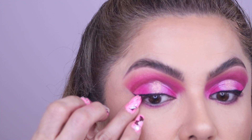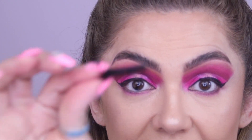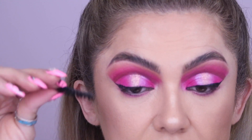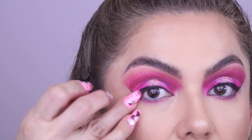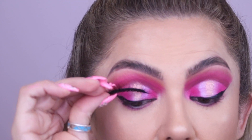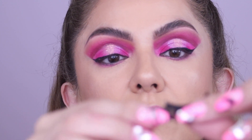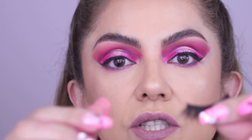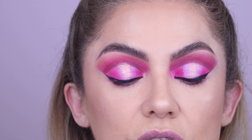Don't go all the way to the outer edge of the eye because the lash will make your eye look droopier. If you want a lifted look, cut the lash just before the end of your eyelid. Some lashes come in little clusters so you can count how many clusters to cut. Then bend the lash to make sure it's shaped to your eye.